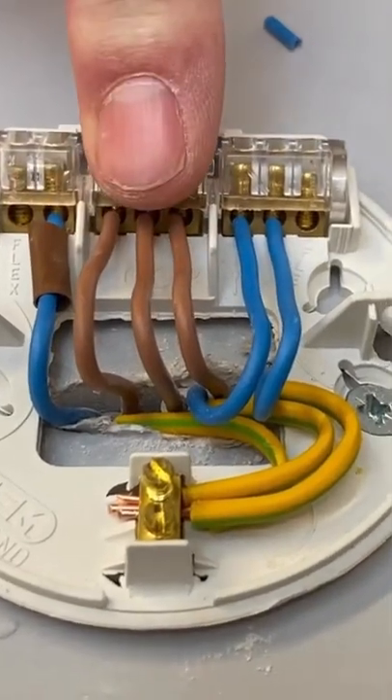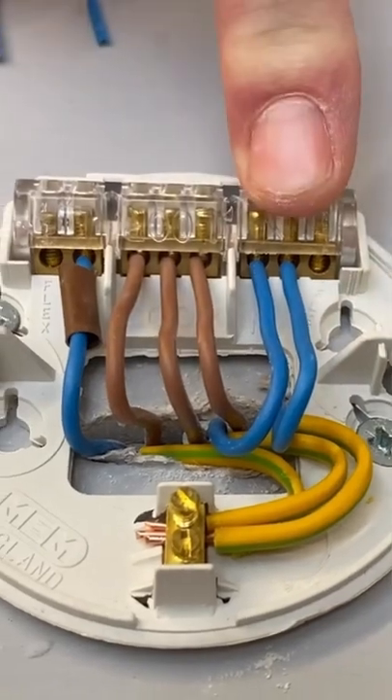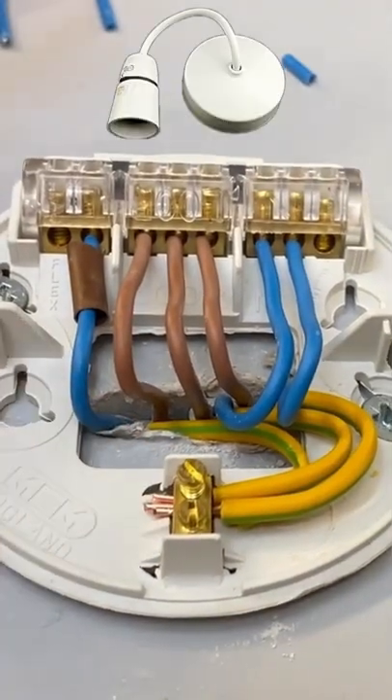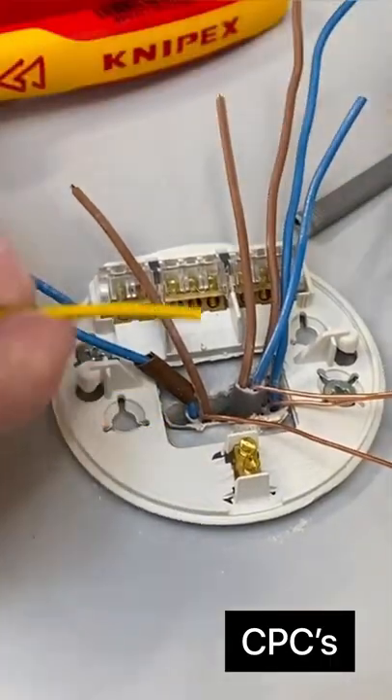My switching line conductor, three permanent line — that's my line in, line out, and line down to switch — and my two neutrals and my three CPCs connected within our ceiling rose and pendant. So we're going to dress these around.